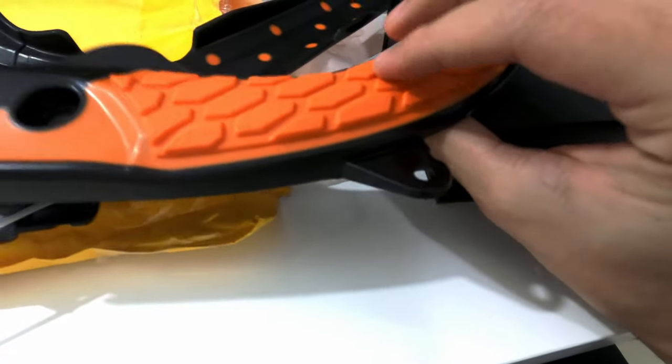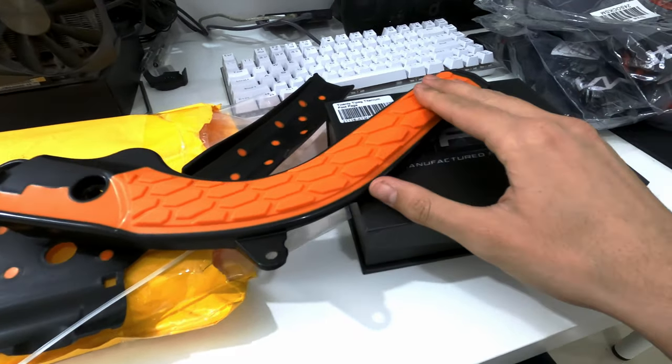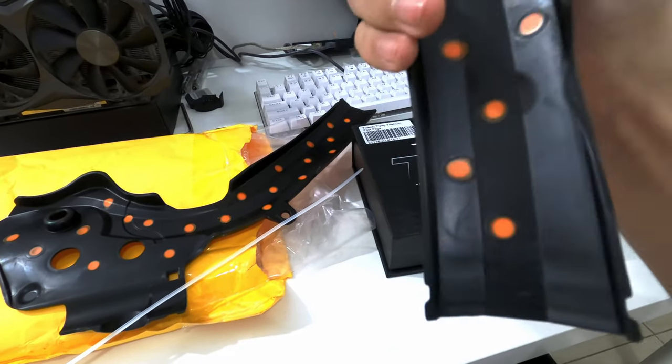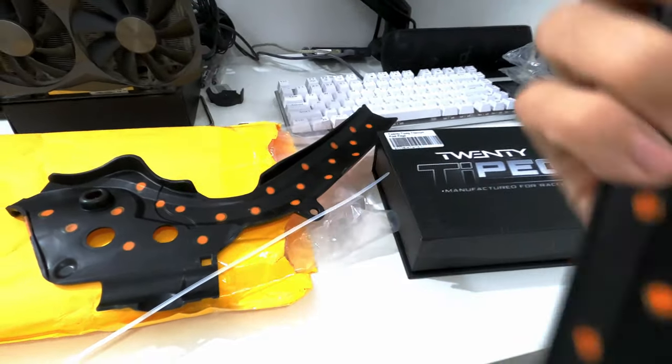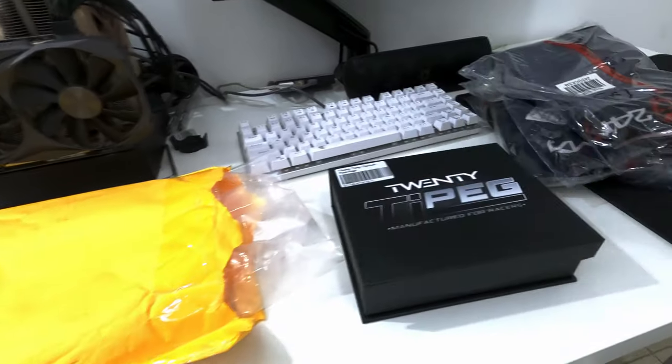It's hard plastic, no cushion at all, and it's not feeling that grippy. So I don't know how to compare it against the Ultra Beast, but yeah, that's fine. I'll show you later after I put it on the bike.